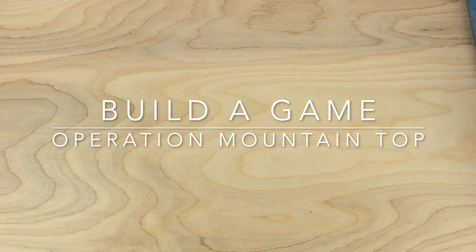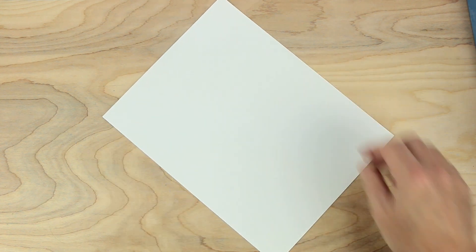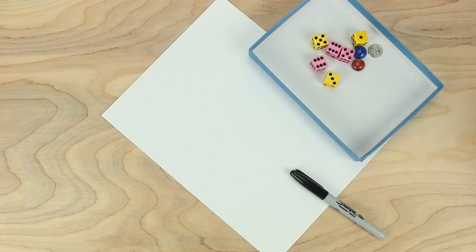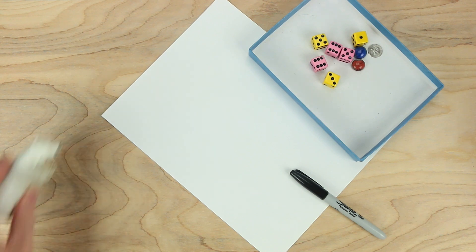Hi everybody, Johnny here. Let's make a game together. For this game we'll need some paper, something to write with, some dice and playing pieces, and oh, we'll need a bear.